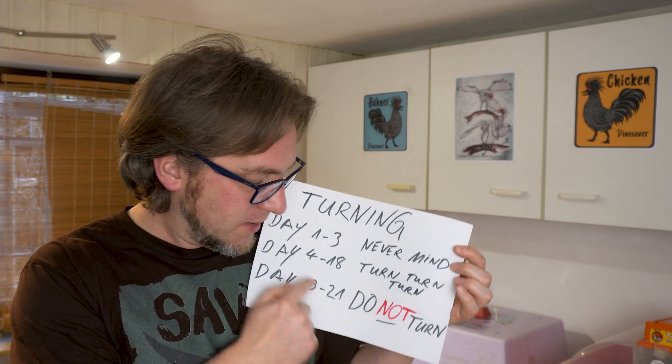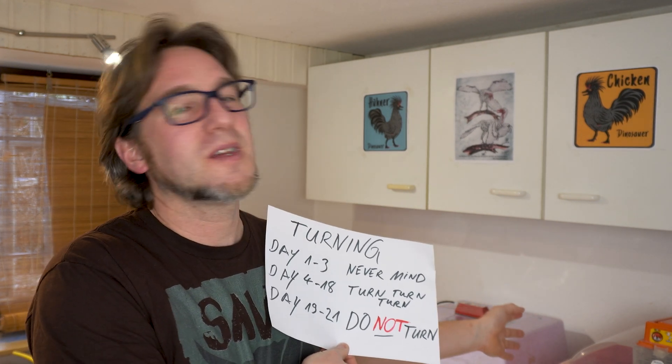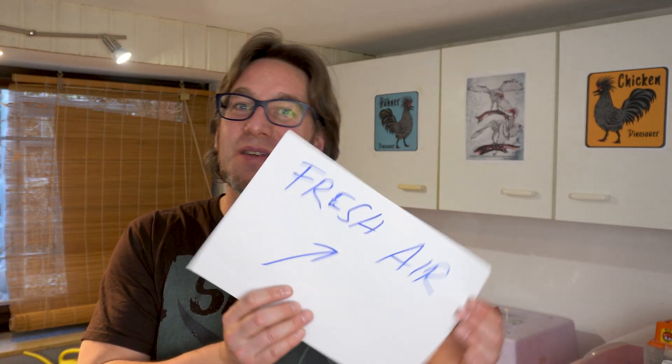From day 19 the chick breathes with its lungs, and until that day we have to prepare for hatching. From day 19, 20, and 21 we do not turn the eggs, because the chick inside will orientate itself upward to pick the shell above it. If we turn the egg, the chick has to reorient itself and will lose a lot of energy, possibly becoming too weak to hatch. So from day 19 to 21 the eggs should not be touched and we should only open the incubator if really necessary.